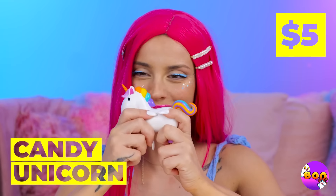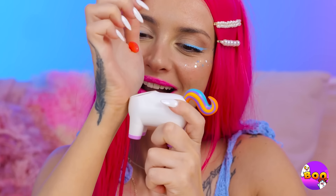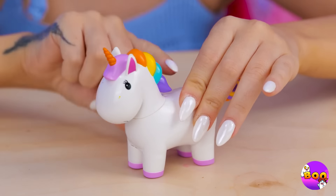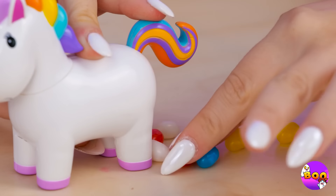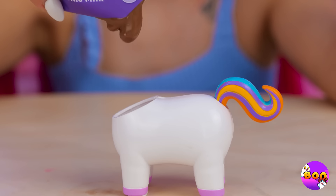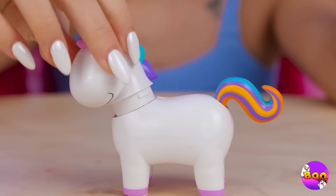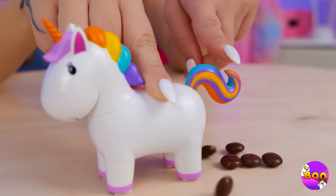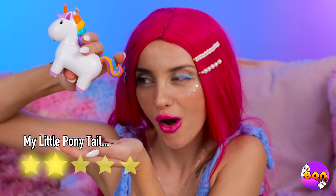Oh look, it's our friend the candy unicorn. Fill him up with candy — he's part piñata. Press that tail when you want your candy back. Now let's try it out with chocolate — looks like we're doing it fondue style. We've got chocolate-covered candies; you can practically taste the magic.